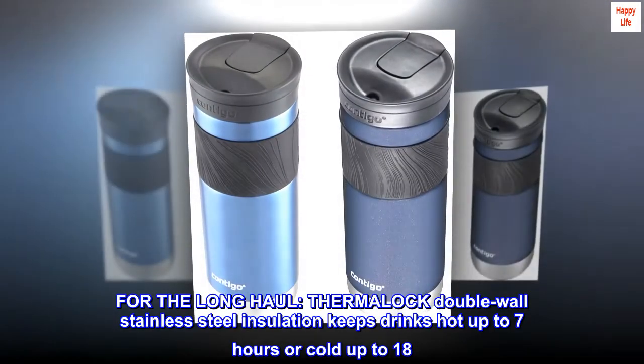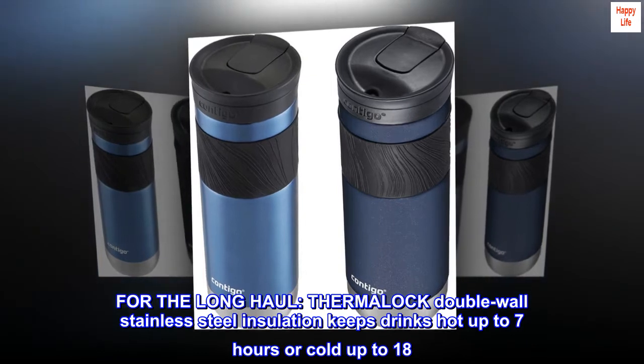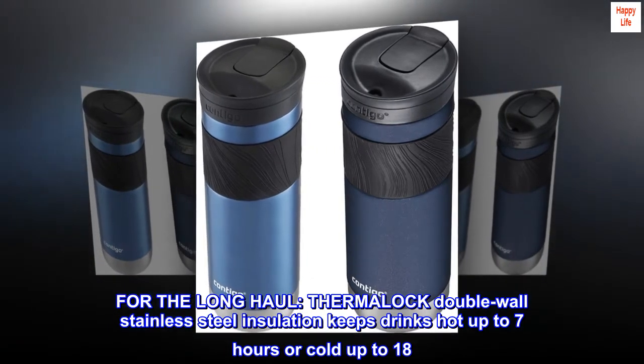For the long haul, THERMALOCK double-wall stainless steel insulation keeps drinks hot up to 7 hours or cold up to 18.